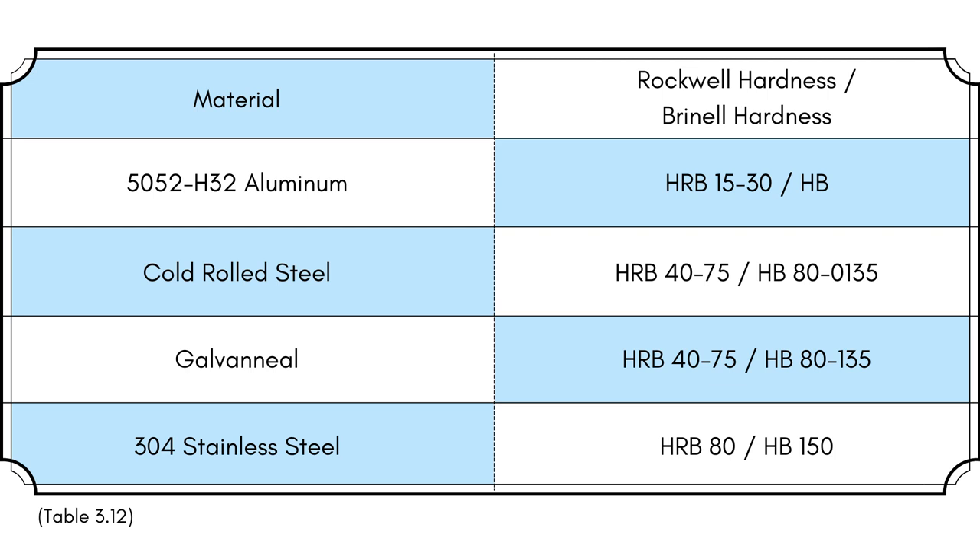If you want to get really technical, it all comes down to material hardness. The Rockwell and Brinell scales are hardness scales based on the indentation hardness of a material. Technically, the fasteners need to be 20 points lower on the Rockwell B scale than the sheet metal they're being inserted into. If you're choosing from one of the many self-clenching fasteners we stock here at Protocase, you don't need to go to all the effort of checking the Rockwell B scale.